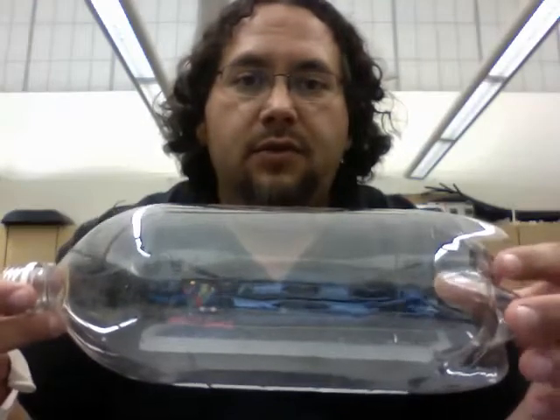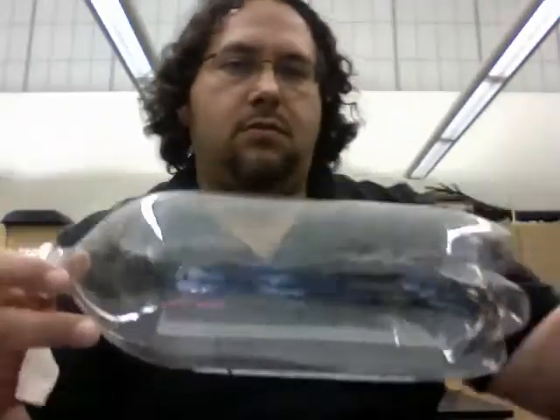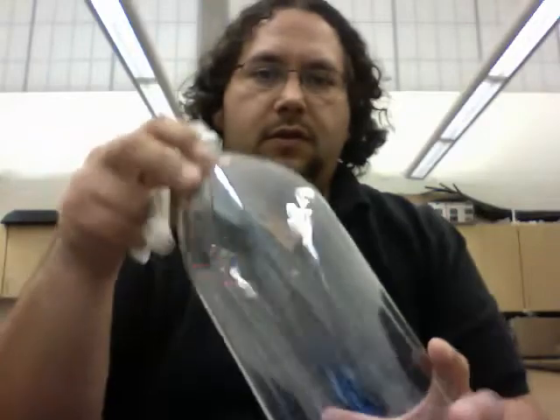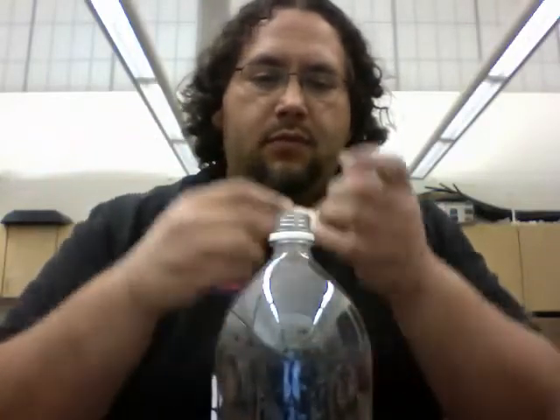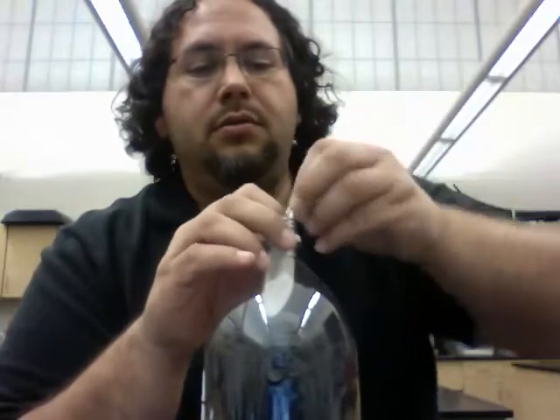I'm going to show you how to crush a 2-liter bottle using just a balloon and a straw. So you take your 2-liter bottle and you put your balloon on the inside.